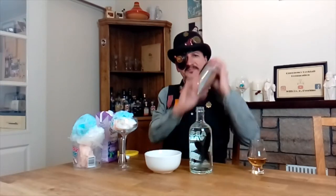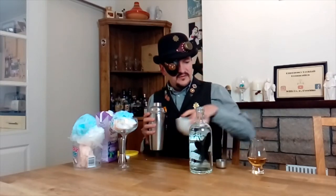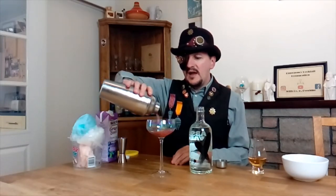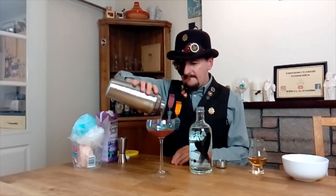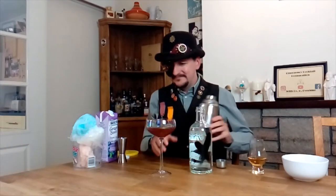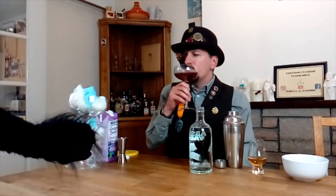And with typical stage showmanship, give it a darn good shake. Nice. Then simply pour the drink over the candy floss. Ta-da — Magic Martini!